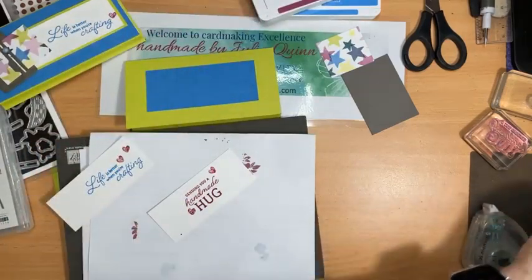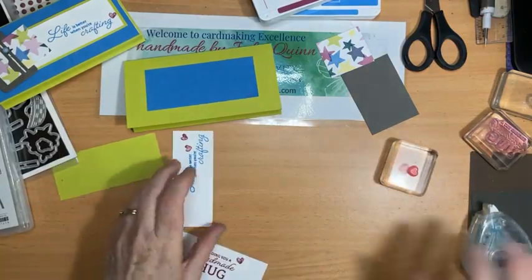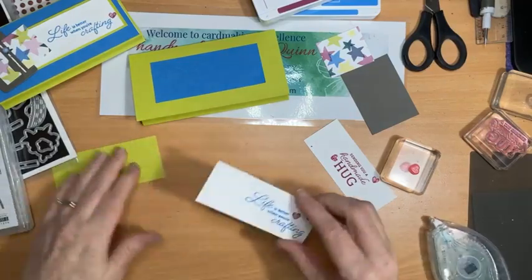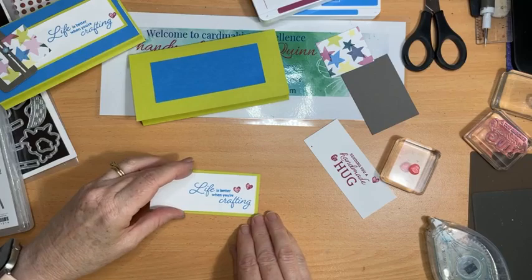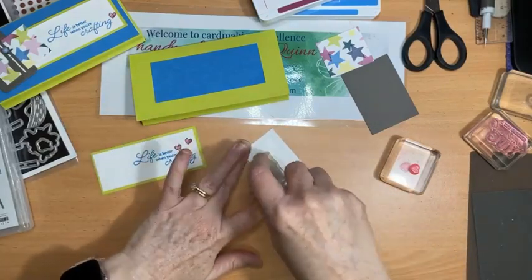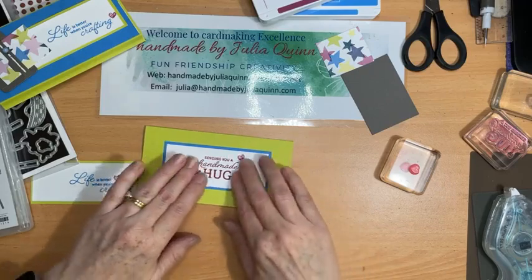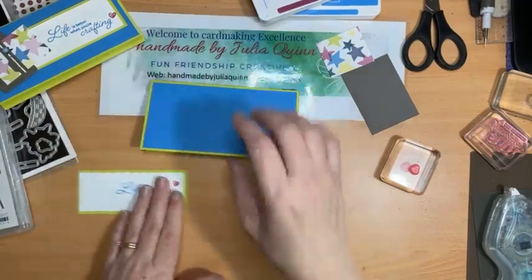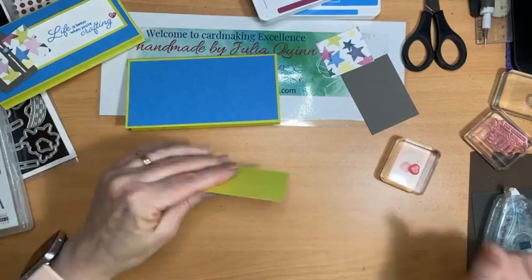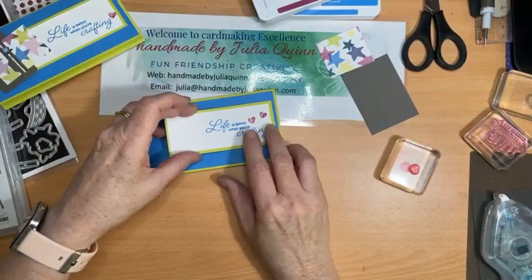I've got an extra bit of a dot because I had too much ink on my block, but I don't think that's going to detract too much from my work of art. After all, if it's too perfect no one will know that I made it myself. Let's put this one onto the front piece of Lemon Lime Twist and then this one here onto the back of my card on the Azure Afternoon. Here's the back of my card done — 'Sending you a handmade hug.' I'm going to put it over on the right hand side so that I have room for my little trimmer on the left. 'Life is better when you're crafting.'